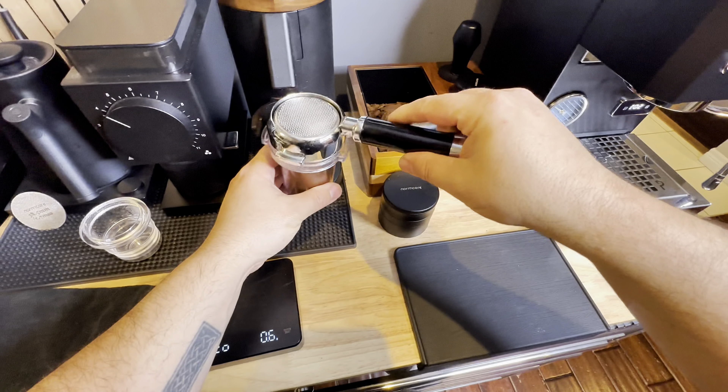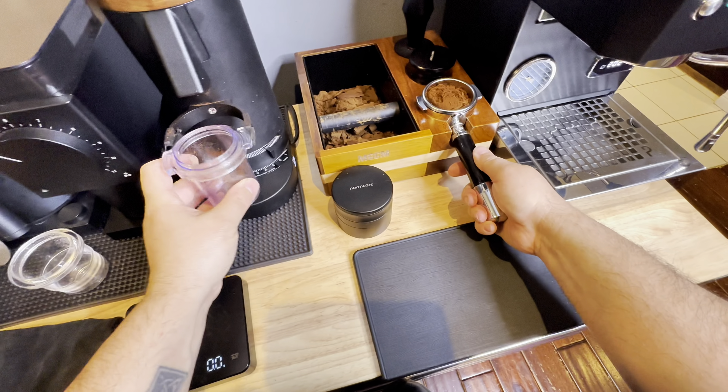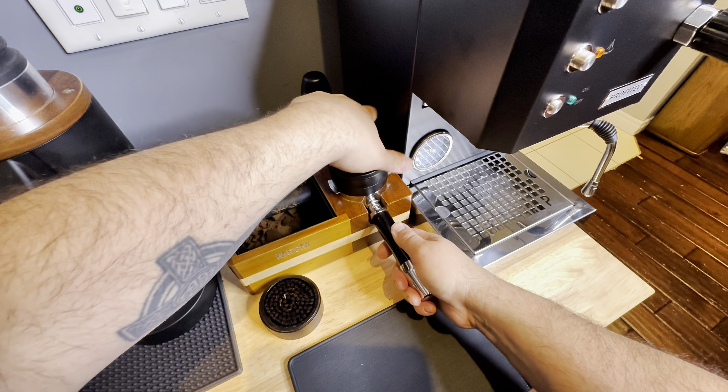If you guys get the chance, I'd like you to hit the like button, hit the subscribe button, follow along and watch me on my espresso journey. I'm using the WDT tool which has got a bunch of needles on the bottom —